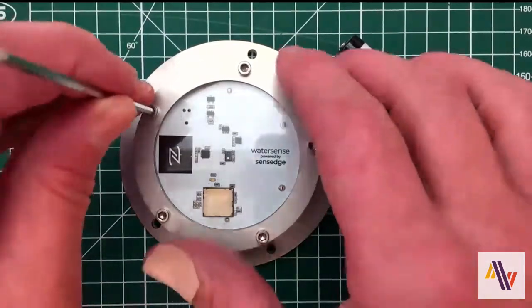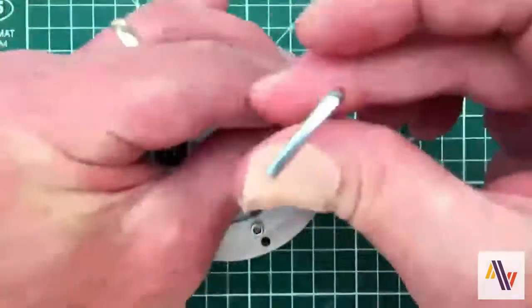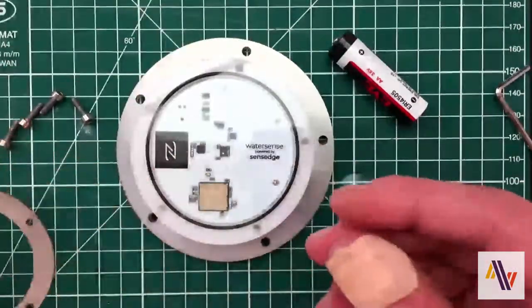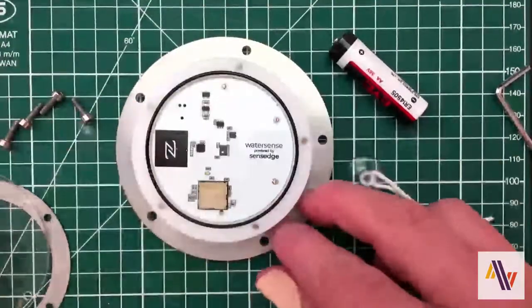We'll first remove the five retaining screws, then the metal retaining ring, the plastic cover, and the grommet.